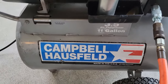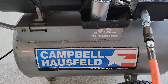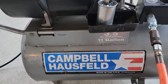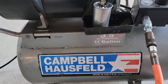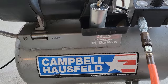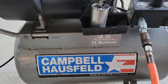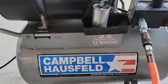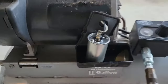Hey there. I had my Campbell Hausfeld air compressor stop working on a sandblasting job I was doing. When I first plugged it in, it pressurized just fine and went off when it got up to the right pressure. When I let some air out it turned back on, but it had a slow growl at first, and the second time it tried to turn on it made a buzzing noise and tripped the circuit breaker. I suspect the problem is the start capacitor.